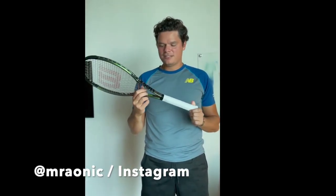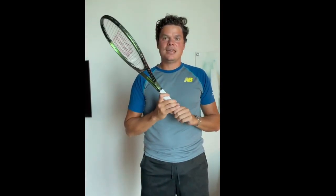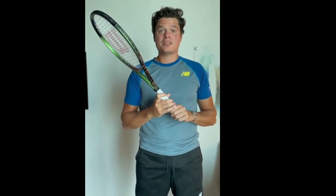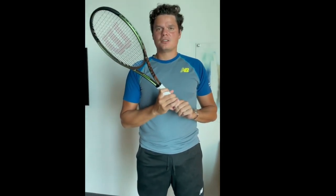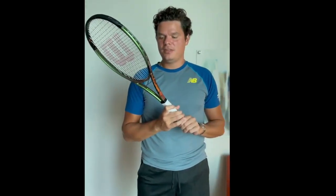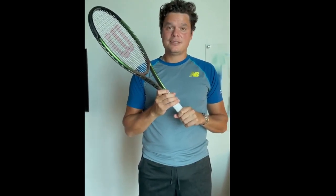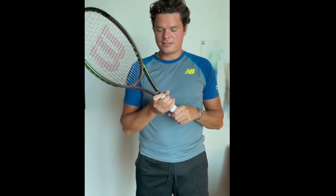Here it is — the new Blade 98 V8 from Wilson. I want to thank Wilson and Huron Rocky for getting this batch up for me here in Atlanta. I'm excited to compete with this. I've been playing with the Blades my whole career, and to see this new colorway is pretty exciting for me. I think it looks pretty damn good.